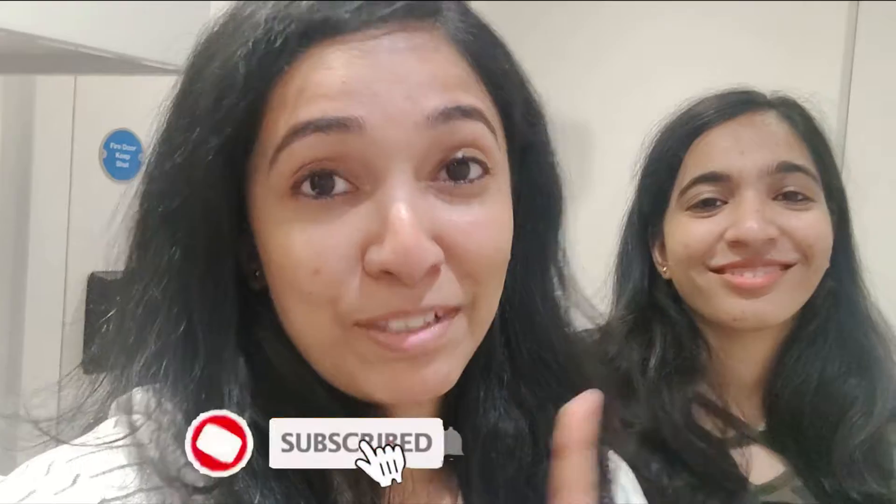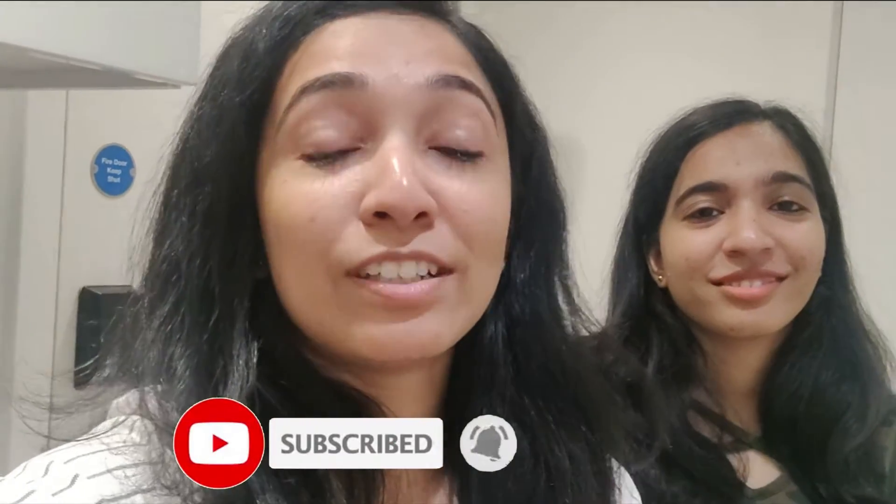We will do more videos. If you want to see more such videos about our life — what we do and how we do it — then do let us know in the comments. And do not forget to like this video and subscribe to our channel and press the bell notification so that you get notified whenever we upload new videos. Stay tuned for that.